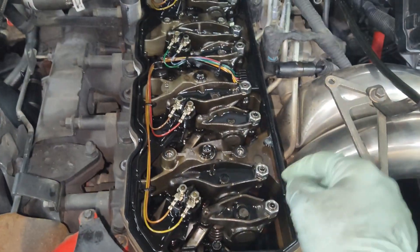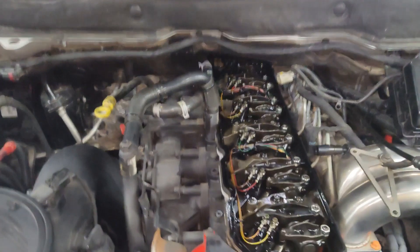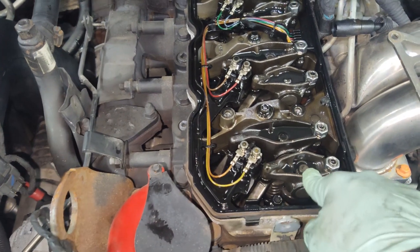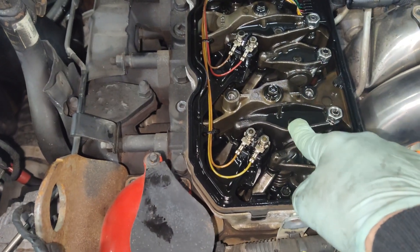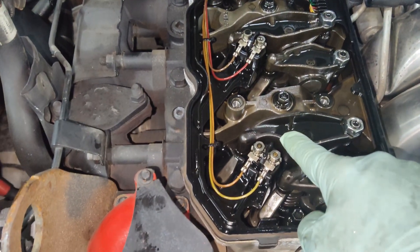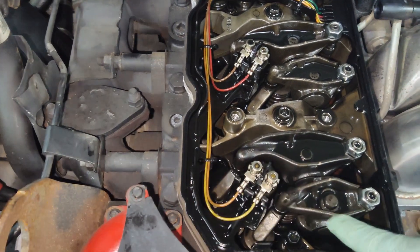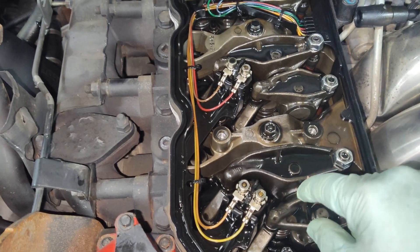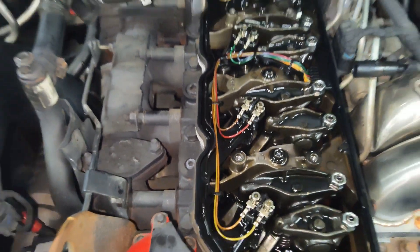From front to back, the six cylinders are numbered one through six. The front rocker on each pair is your intake rocker — it's smaller — and the rear one is exhaust, which is bigger. Another way to differentiate: the exhaust rocker pushes a valve that goes out toward the exhaust manifold, while the intake rocker is on the other side. So the pattern is intake, exhaust, intake, exhaust throughout.